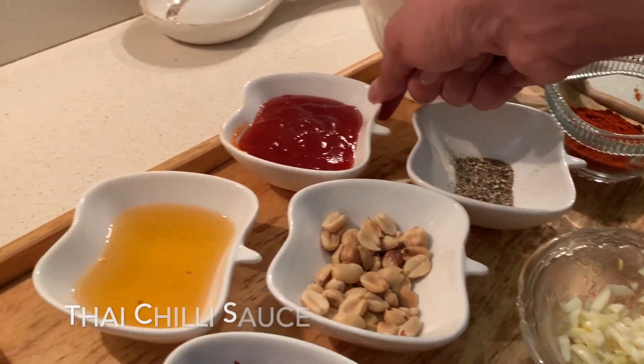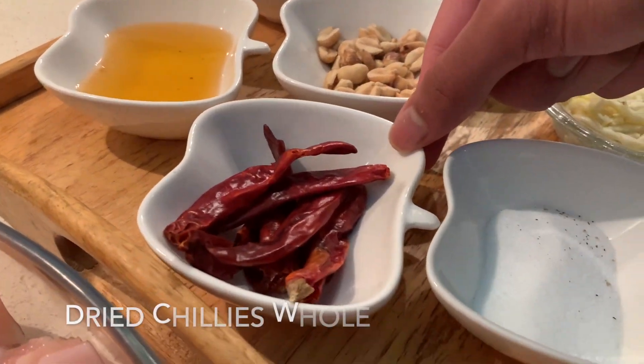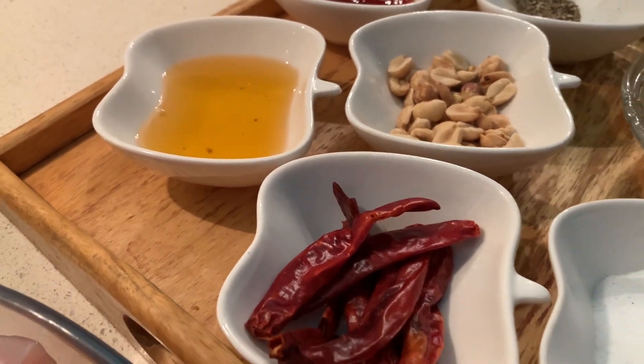There's ground black pepper which is one tablespoon, Thai chili sauce from the market, peanuts, dry whole red chili, and sesame oil — that is my preference, but you can also use any kind of vegetable or cooking oil.